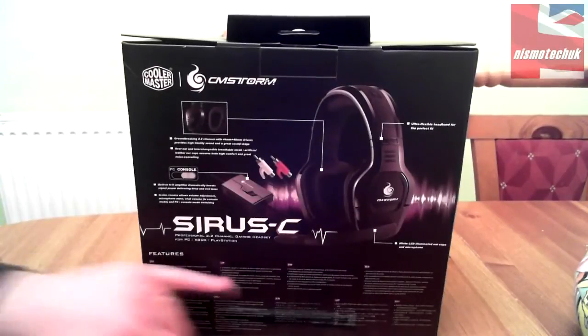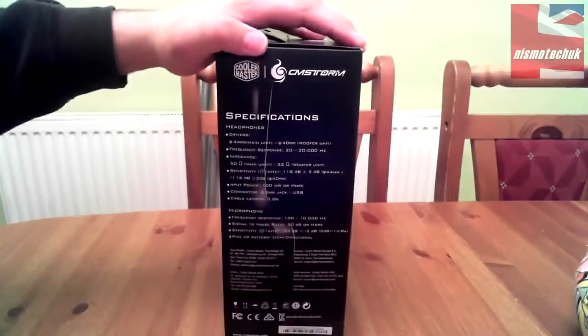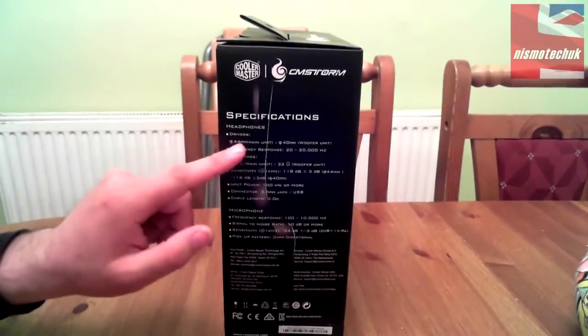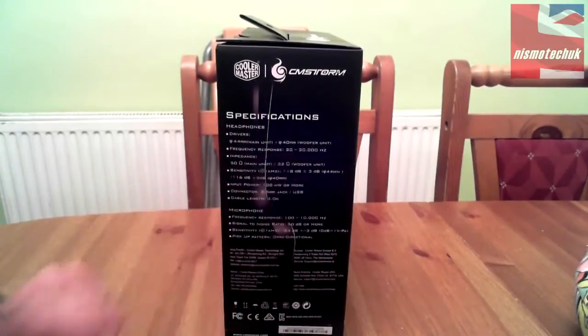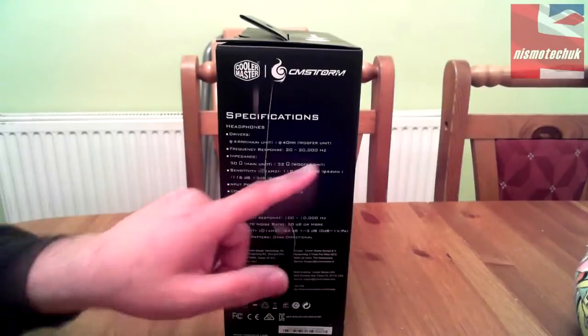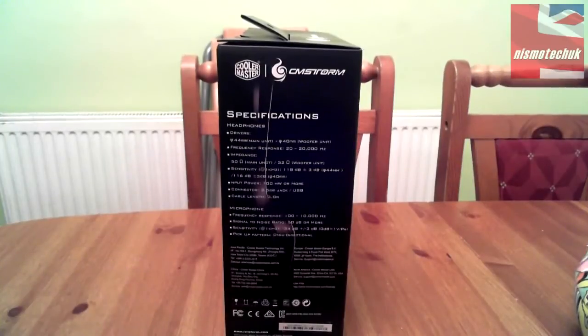On this side we have specifications. For the headphones: drivers are 44mm for the main unit and 40mm for the woofer unit. Frequency response is 20 to 20,000 Hz. Impedance is 50 ohms for the main unit and 32 ohms for the woofer. Sensitivity is 118 dB ±3 dB for the 44mm driver, and 116 dB ±3 dB for the 40mm driver. Input power is 100 milliwatts or more.